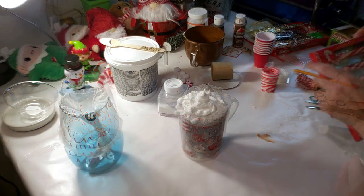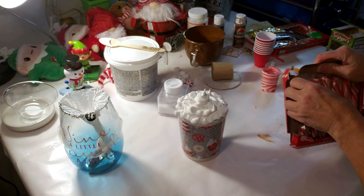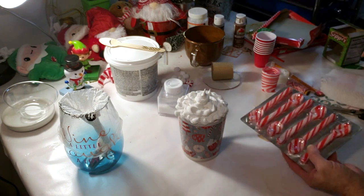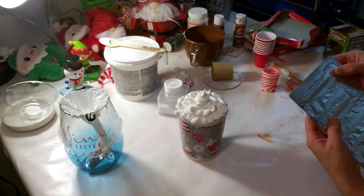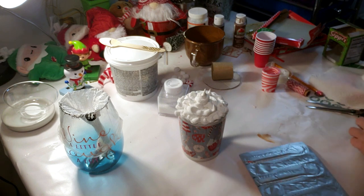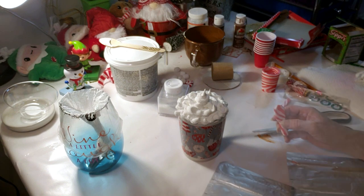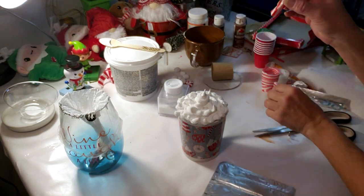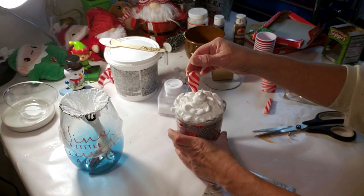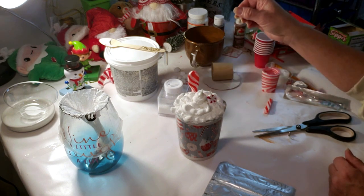So now I'm going to start decorating. I found these candy cane spoons at Dollar Tree and I thought they would be perfect for this DIY. I'm going to open up the package and take one out. I'm not going to be able to use the whole entire one because we put cardboard in there, so I will have to cut it. I cracked it in half and it's the perfect length, so now I'm placing it inside the little cup and I think it looks cute.